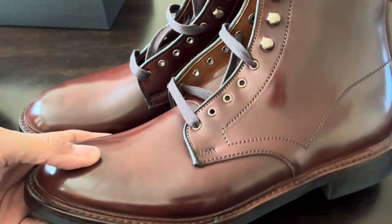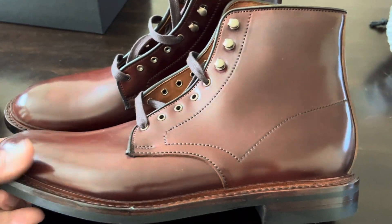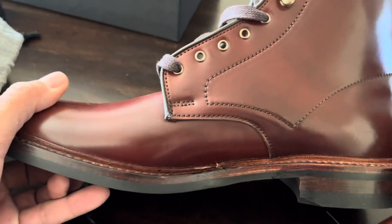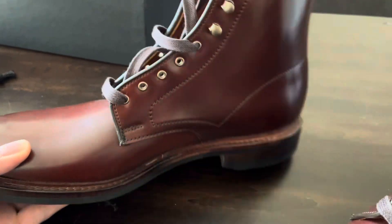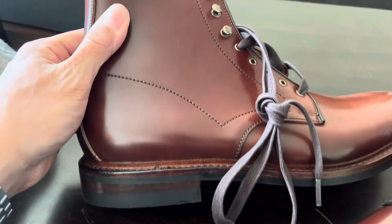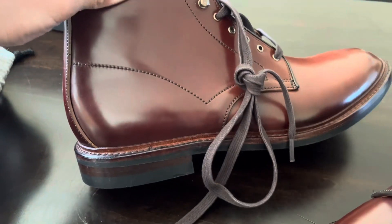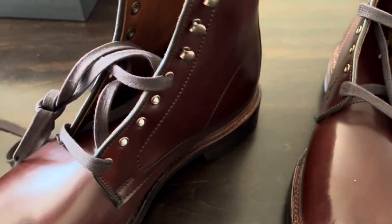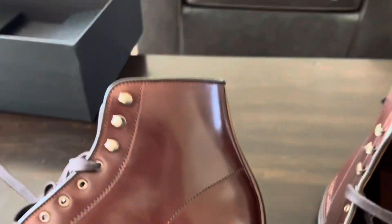So this is the Chili Shell Cordovan. I've read some people say that it's just garnet shell cordovan that they do something to. It looks pretty dark to be garnet, but I mean, I guess it is a little more red than brown.